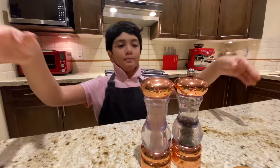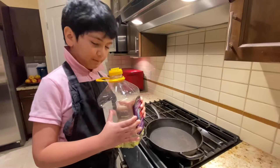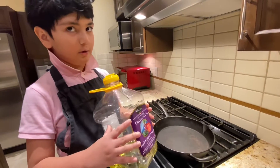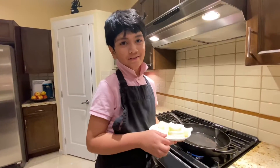Salt and pepper! Now we are back. Let's put some cooking oil on the pan. Let's fry the onions.